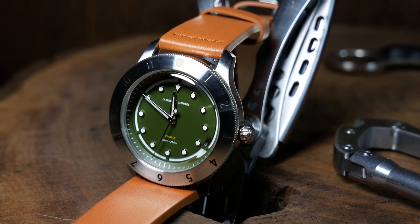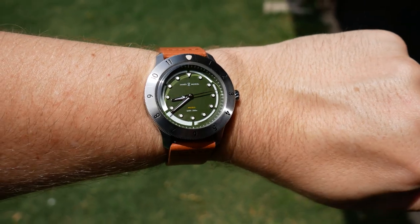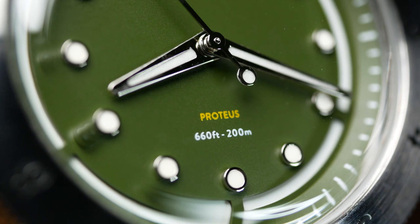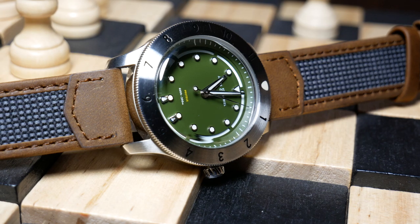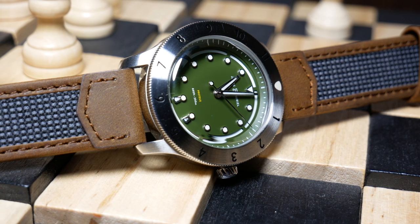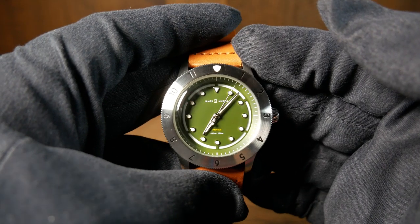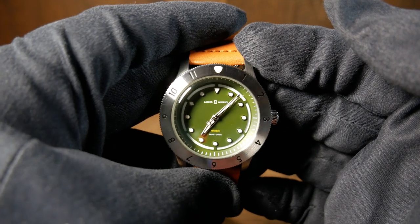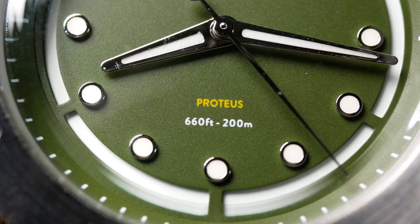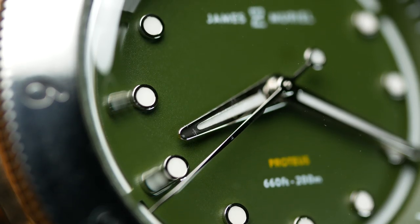They do need that contrast to help them stand out, as they are rather small. In the same section, you have the brand and logo at the top, as well as the model name and water resistance at the bottom, all printed in a very fine text — so fine that it's actually pretty hard to read. In this case that's alright, as you don't really want it to distract from the design. Personally, I would've liked it if the hands were a little wider, but the polished silver finish on them really helps them stand out against that green backdrop. The hands do look a little rough in macro, with a few scratch marks, as well as a few specks of dust on the dial — but remember, this is a prototype.